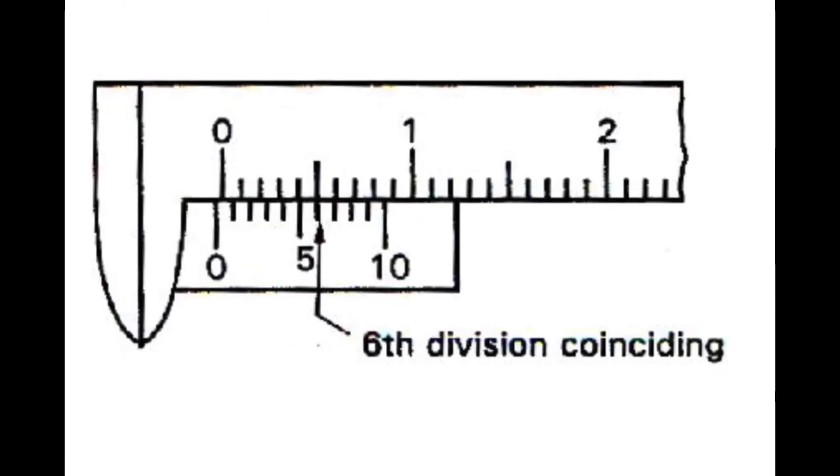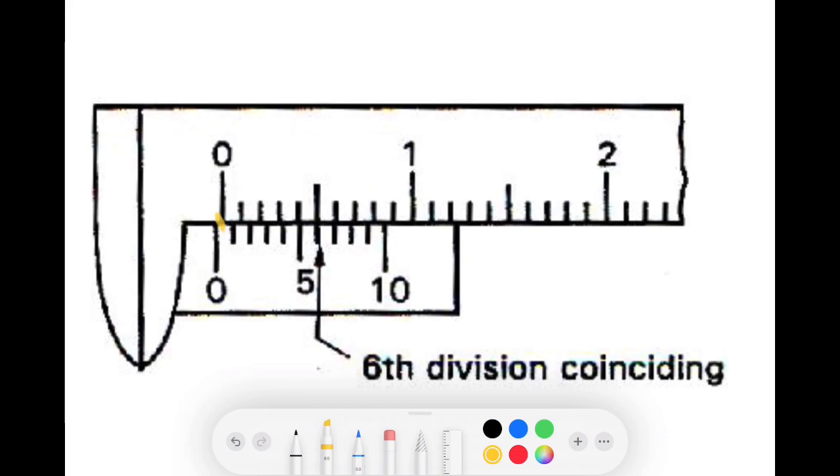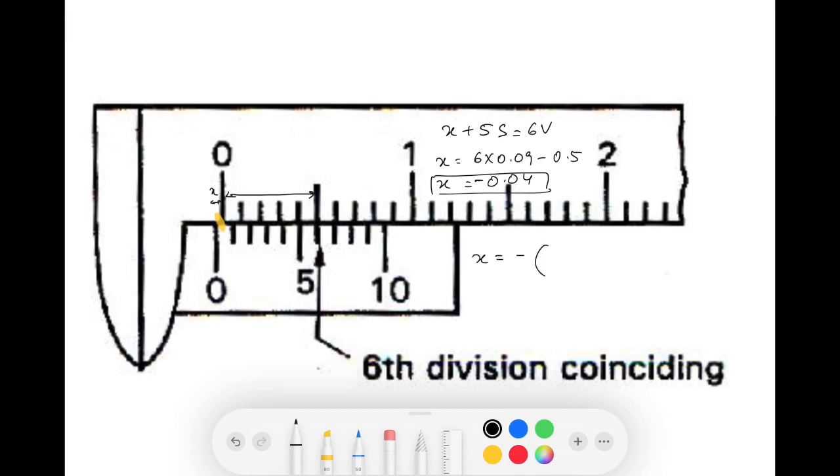For negative zero error, the zero of the vernier is to the left. Say the 6th division is coinciding. Using the first method: x + 5S = 6V (the length equals 5 main scale divisions from the upper scale). So x = 6×0.09 − 5×0.1 = 0.54 − 0.50 = 0.04, and since this is a negative zero error, it is −0.04 cm. In the standard method, for negative error: if the 6th division coincides, zero error = −(total divisions − 6) × least count = −(10−6) × 0.01 = −0.04. The first method will never lead you to any trouble.